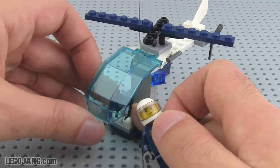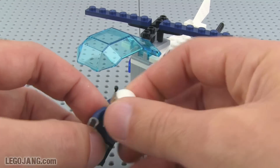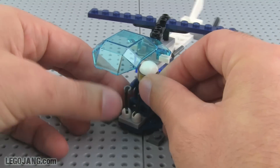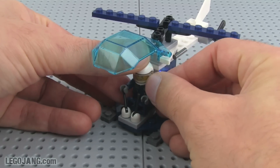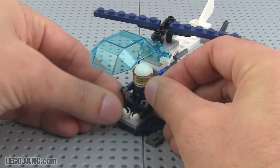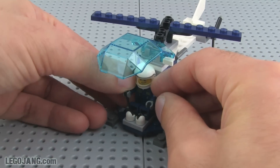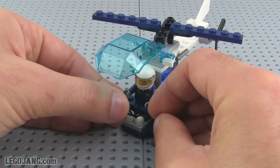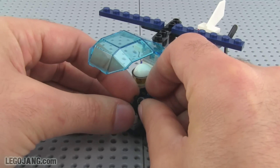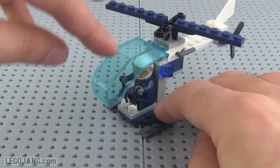On the helicopter itself you've got a nice opening cockpit and of course your pilot figure is going to fit right there. It does just have enough space for him. Got a couple little control levers here — you've got to really turn them to fit them into his hands, but that works.